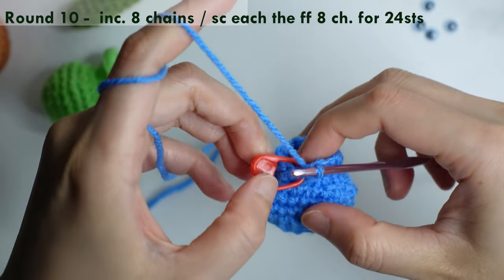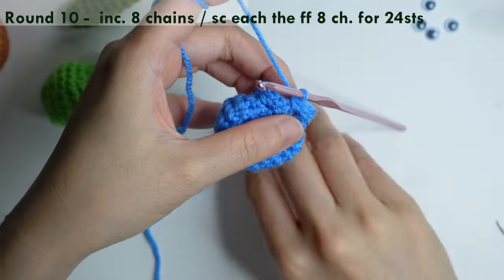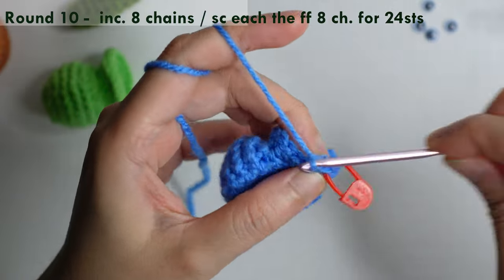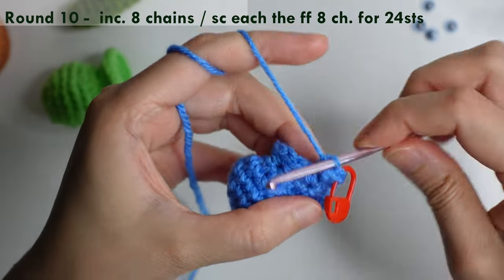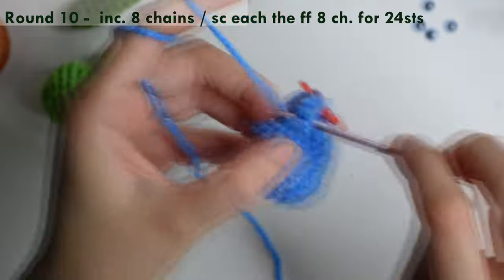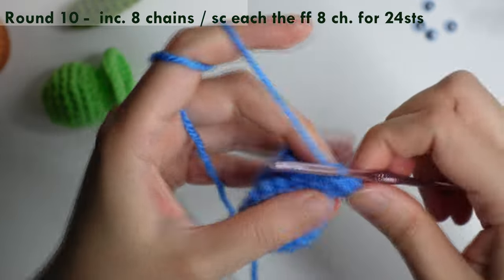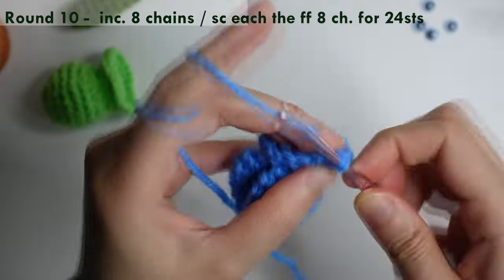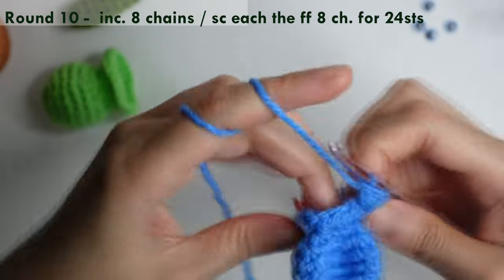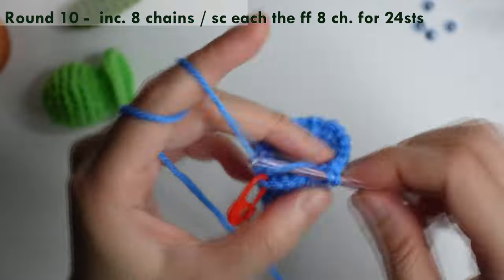For round ten, increase in the following eight stitches — one, two, three, four, five, six, seven, eight — then single crochet in the next eight stitches for a total of twenty-four stitches around.